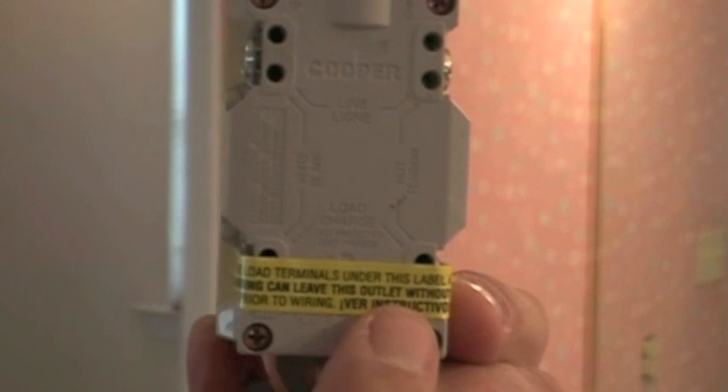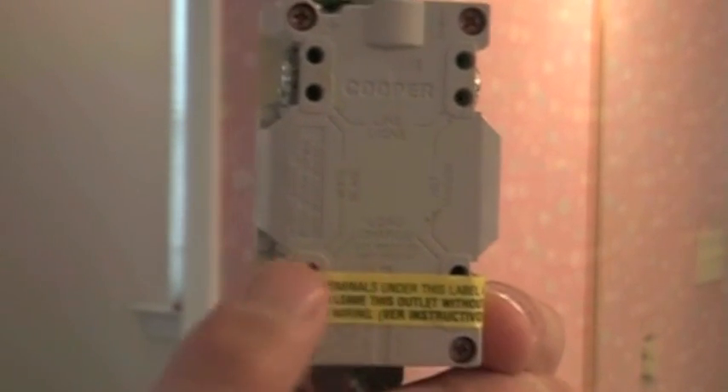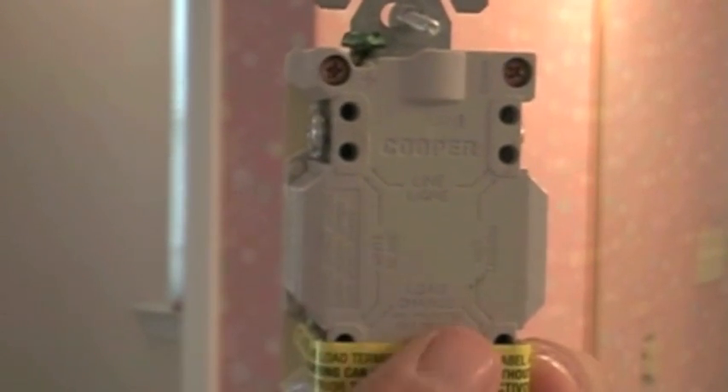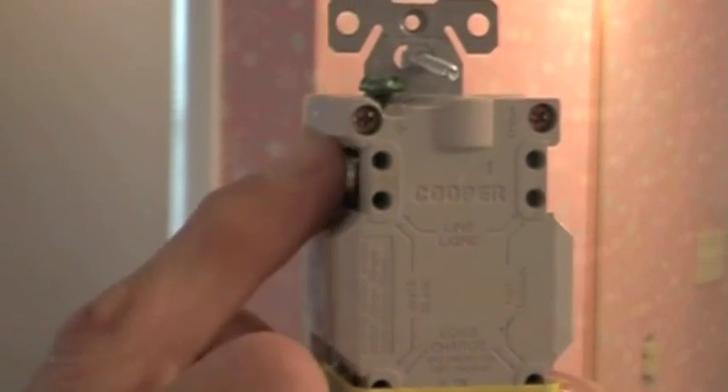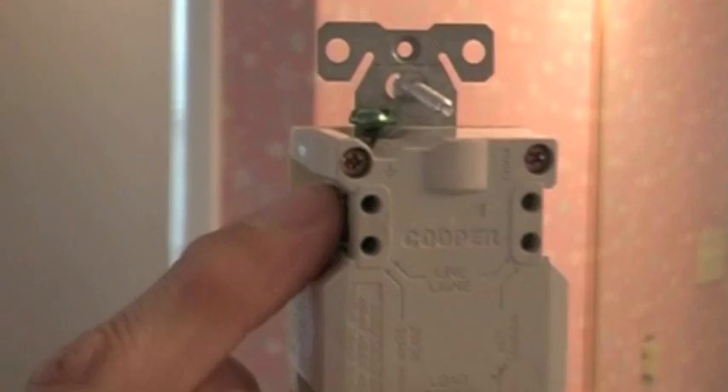Right here you have the load side. The load side hooks up to anything after this unit, meaning that this unit protects everything from there on that gets hooked up to this side. This goes to your power coming from your wall that is fed from the box.